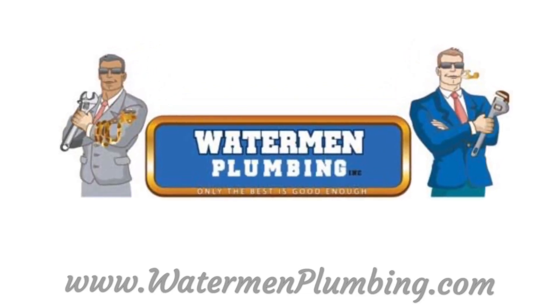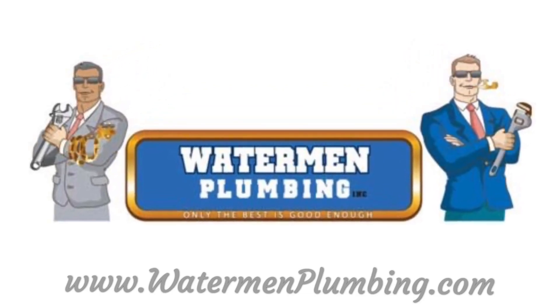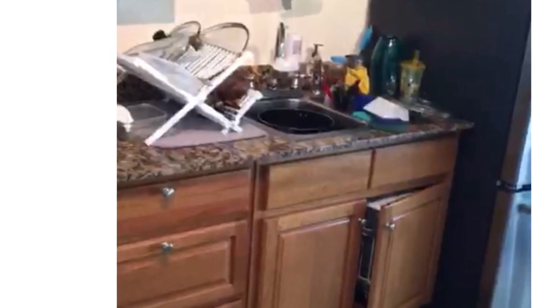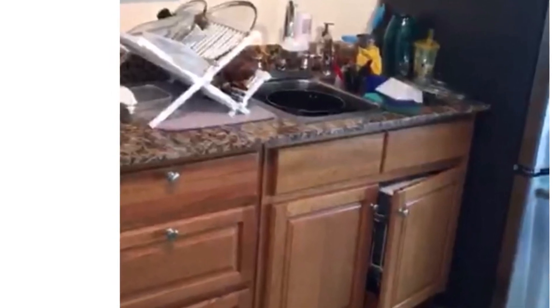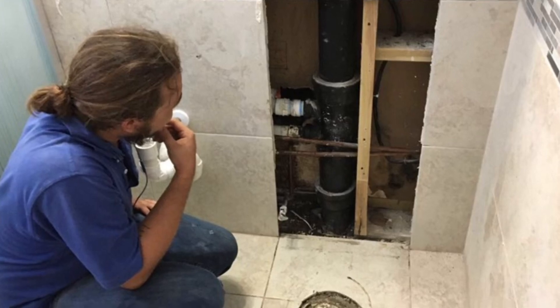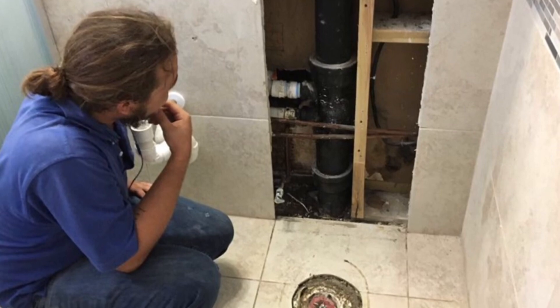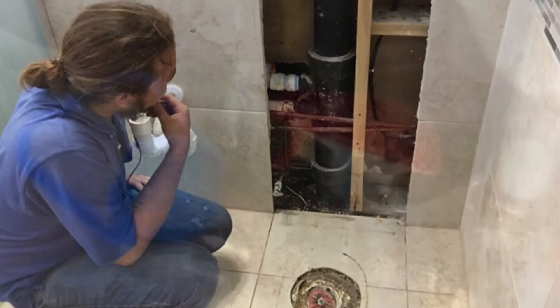Alright, so we're here doing a job. Basically, what we've discovered is in the kitchen, underneath the sink, there's a leak in the stack, right behind that wall. Behind this wall here, there's water coming out. It's leaking from the stack.